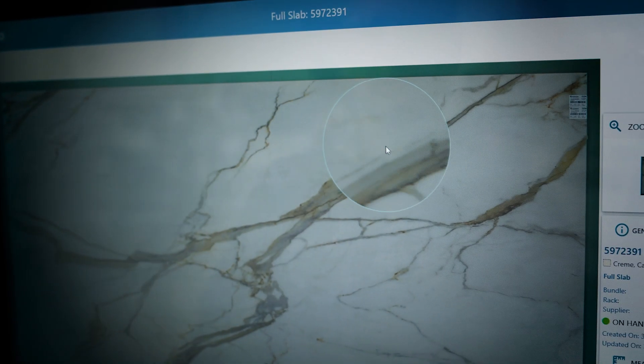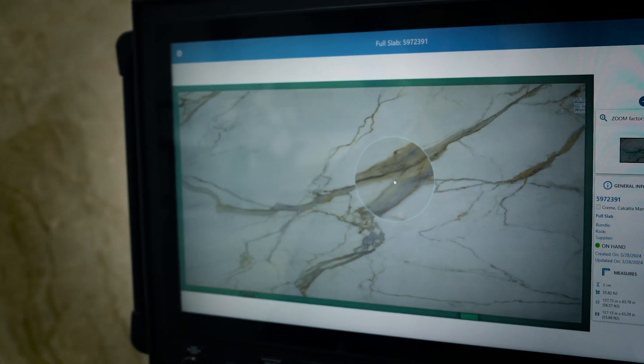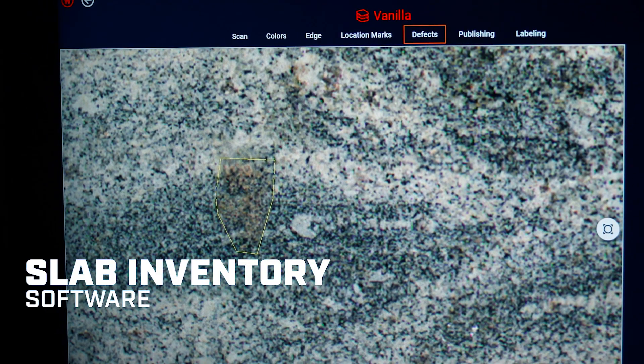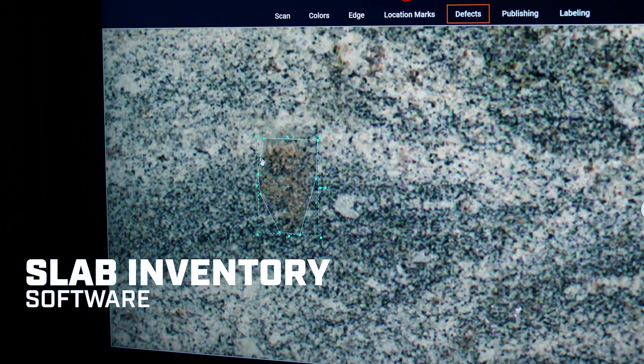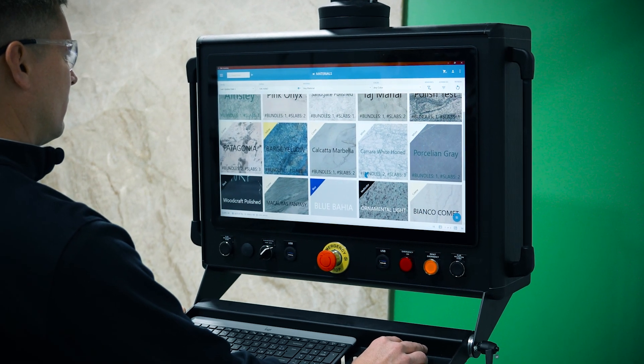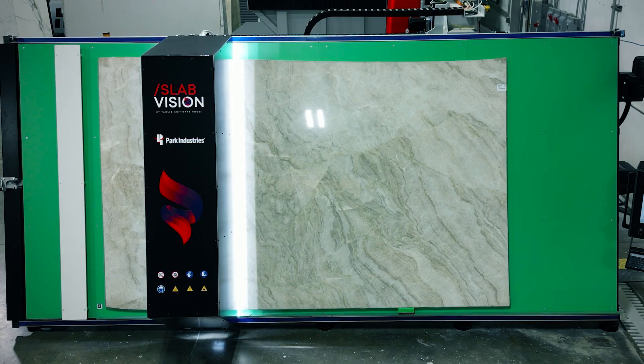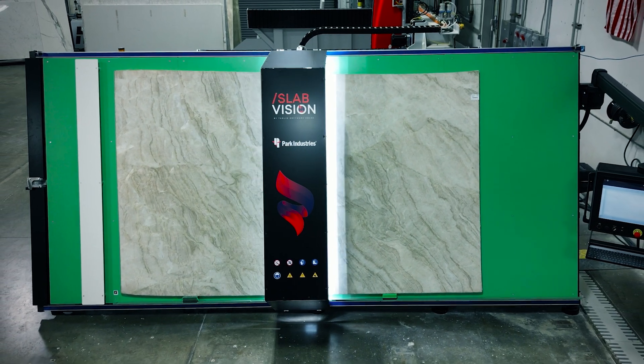Capture every detail of every slab you scan with our intuitive software. The Slab Inventory software lets you save material color, thickness, imperfections, and other properties for each slab into your digital inventory, making searches easily accessible and eliminating the hassle of manual yard searches.